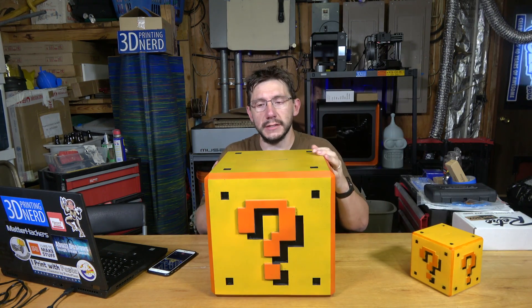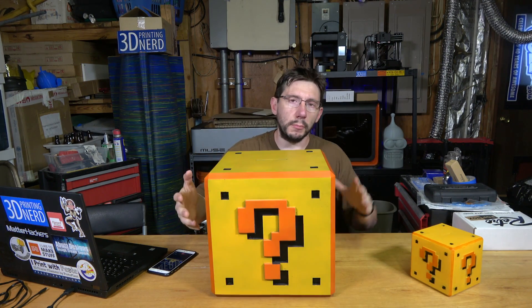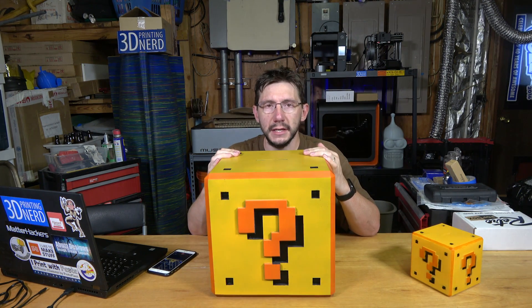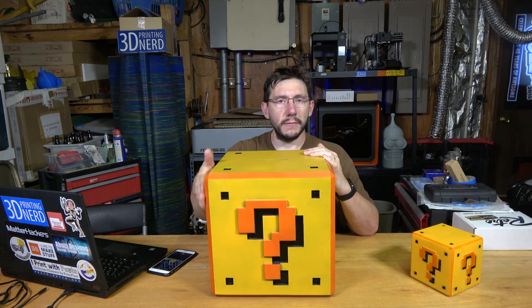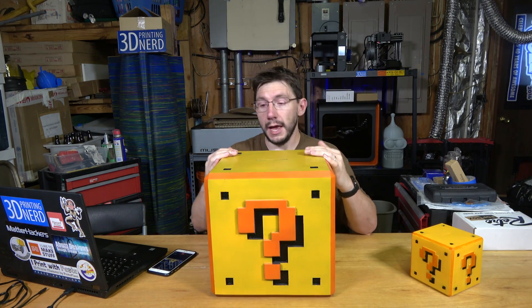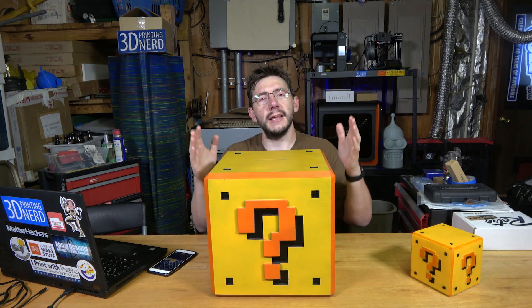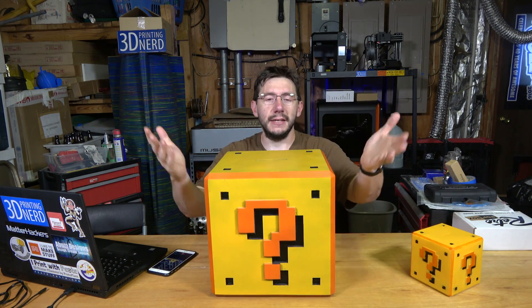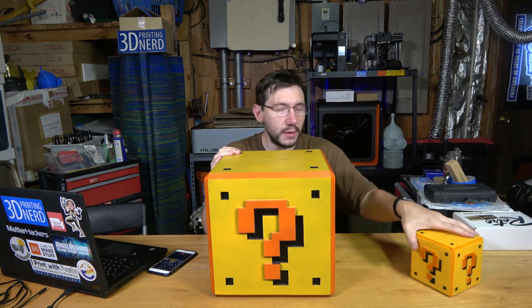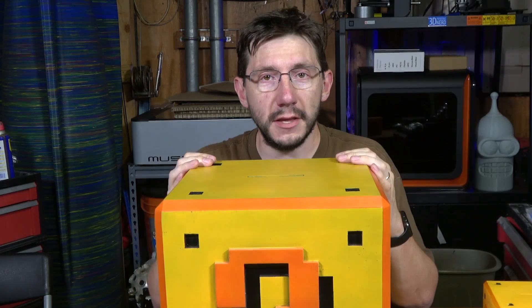I printed it on my Gmax, and in part one you got to see how it printed and how I started to apply some of the stuff to fix it. Now I'm gonna show you how I finally sanded it down after some Bondo and some spot putty, how I finally sprayed some filler primer, some regular primer, sanded it down, spray painted it, airbrushed it, shellacked it, and then we'll transfer the money from the small one to the big one. Let's get into it — let me take you back to some sanding and some priming.